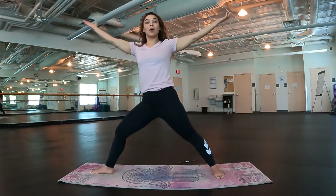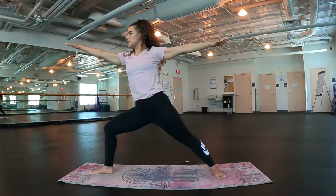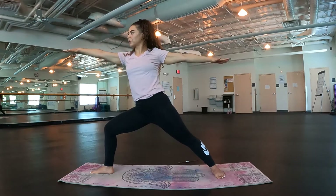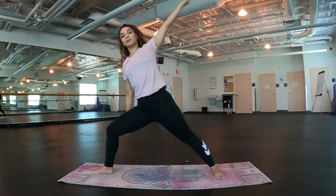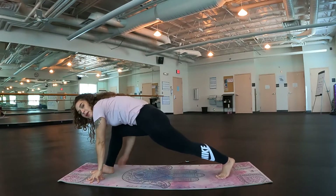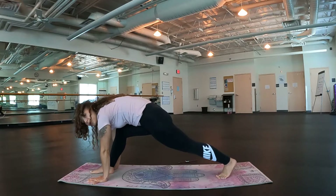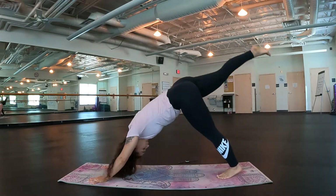One more time. Inhale, bring it up. Exhale, lower. Looking just over those right fingertips. Couple more breaths — we're almost there. Good. We're going to windmill it down as we twist onto our back toes again in this low lunge position. Push the ground away and we're going to shoot into that three-legged dog, shooting our right leg up towards the sky.